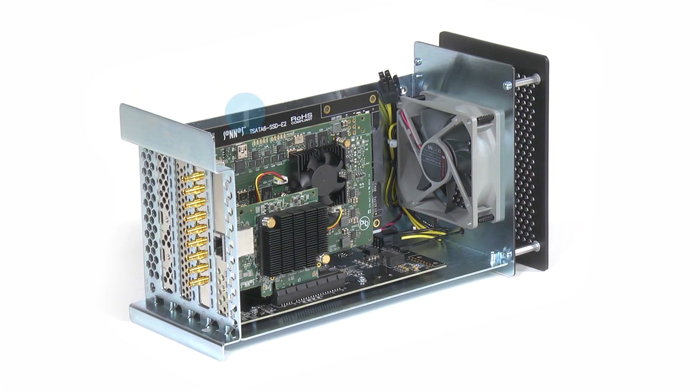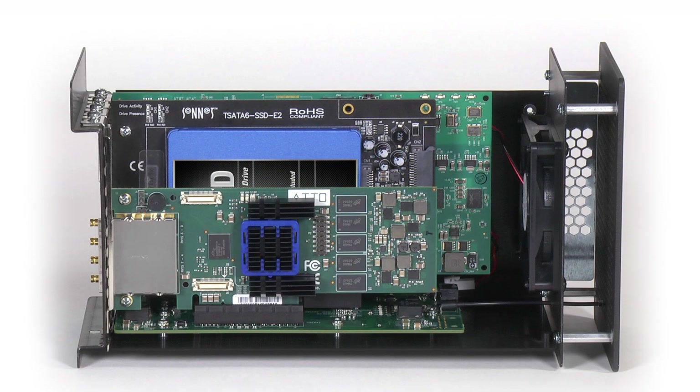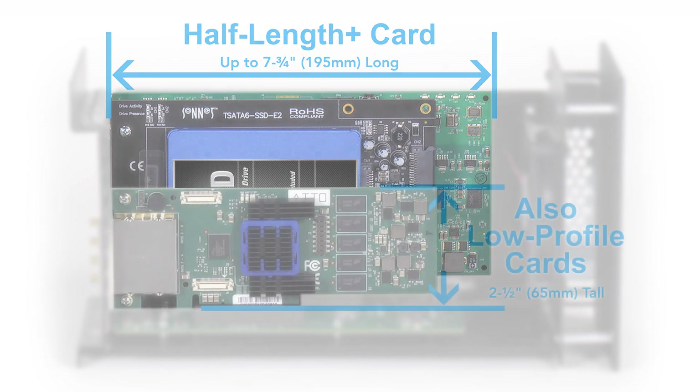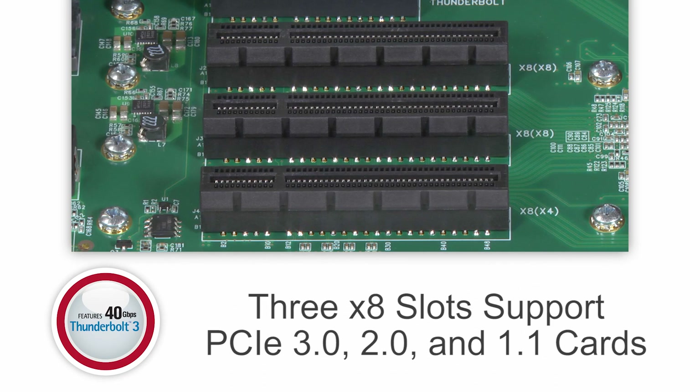Although the SE3e is the smallest three-slot desktop chassis available, it is able to accommodate nearly every Thunderbolt 3 compatible card available. It supports three half-length plus, full-height, single-width PCIe 3.0, 2.0 or 1.1 cards through its x8 PCIe 3.0 slots.